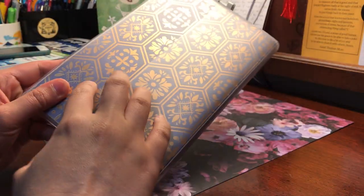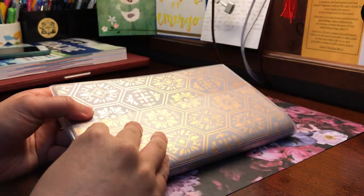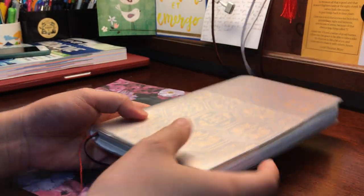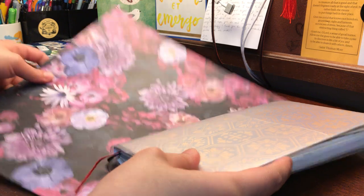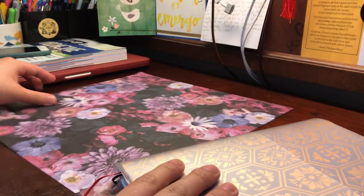I got mine in white, and what I do is I just change the slip inside. All you're gonna need for this is a pair of scissors, a piece of 12 by 12 scrap paper, and of course your jibun techo cover.